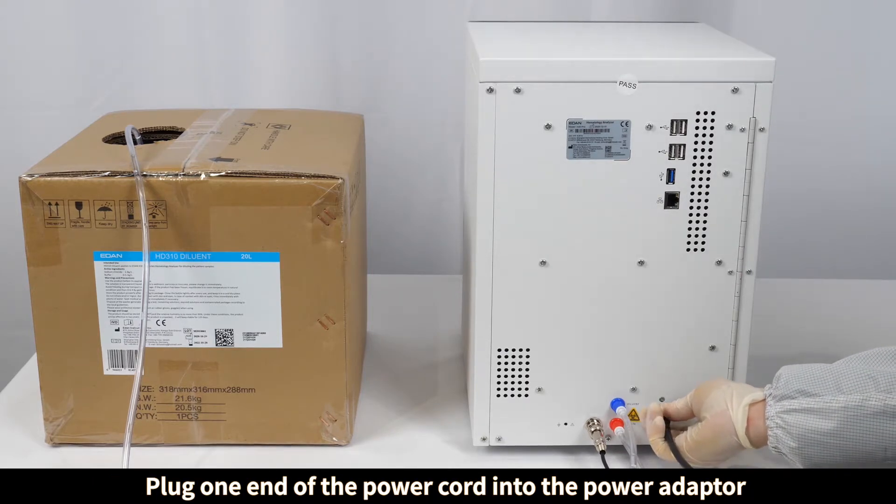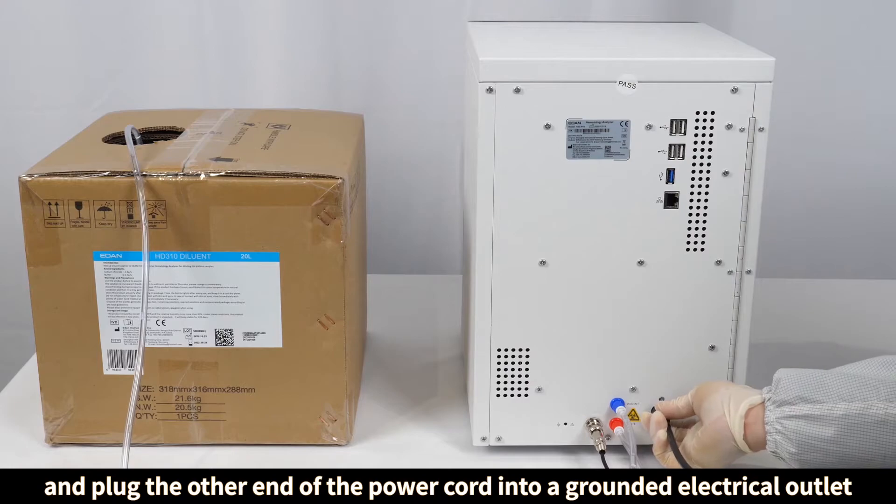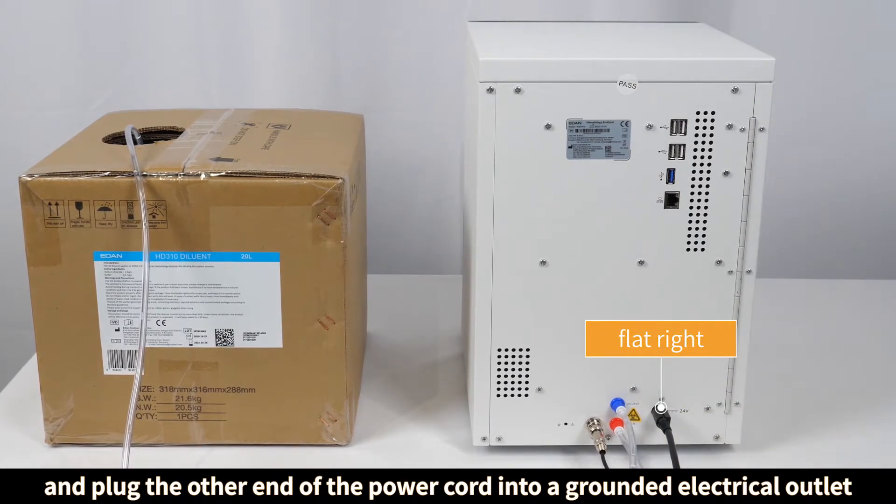Plug one end of the power cord into the power adapter, and plug the other end of the power cord into a grounded electrical outlet.